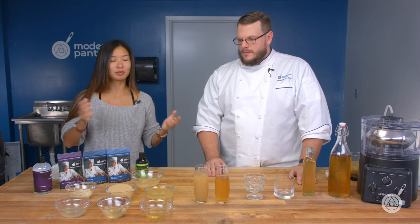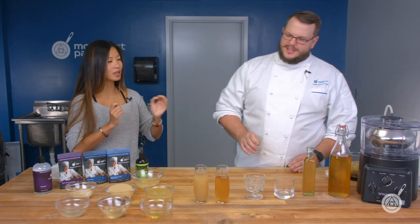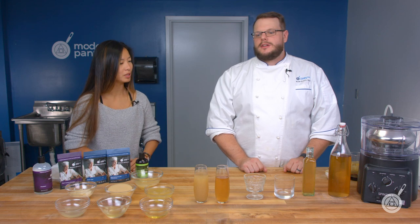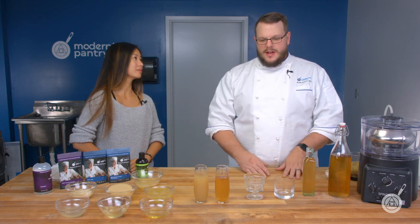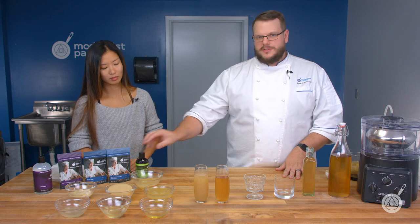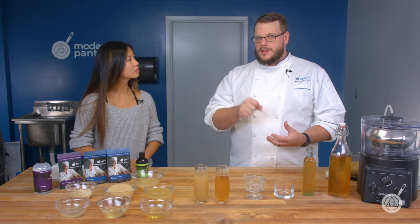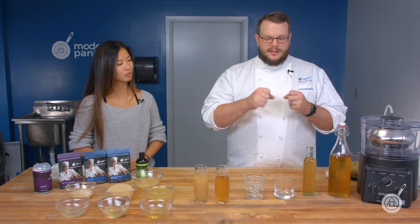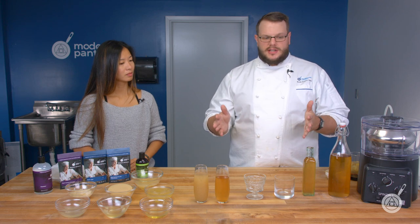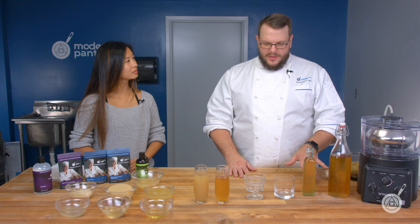Moving on to cocktails — let's talk about clarifying different types of juices. We'll discuss Pectinex first, as we've covered it in a few episodes. What it does is break down cell walls without heating the fruit, so you get a really natural flavor. When those cell walls break down, they expel all their liquid and allow it to separate out — and that's what we did with both of these cocktails.